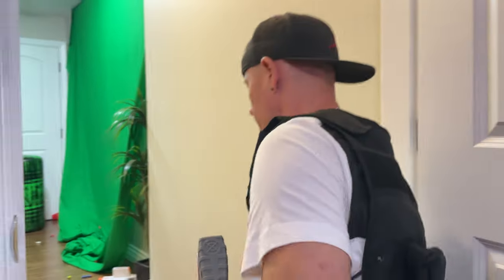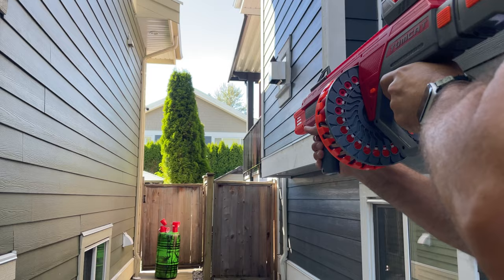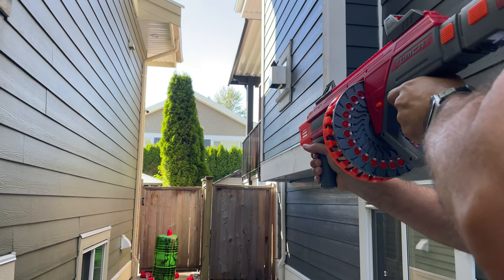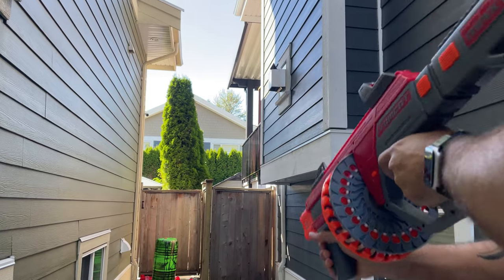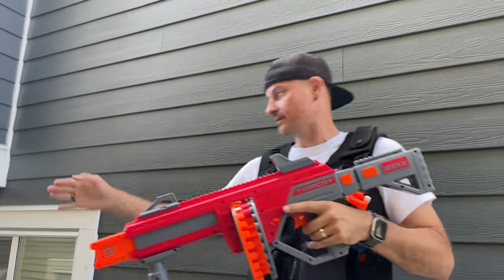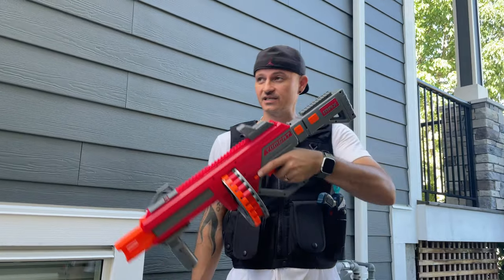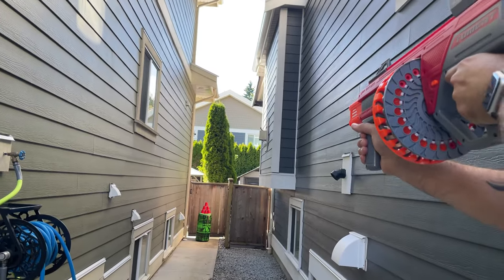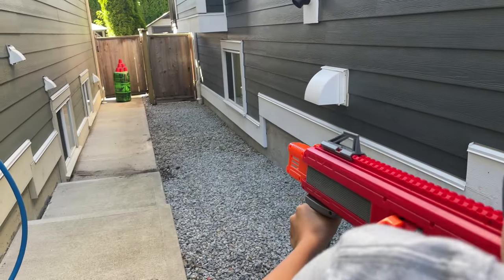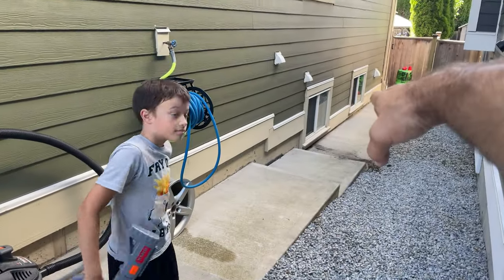Let's go outside. At 20 feet, same thing — had to aim a little bit higher, but pretty darn good. Backed up to 50 feet and at that distance the darts don't dip — they still fly straight from what I can tell.